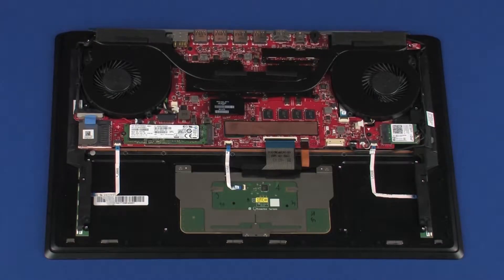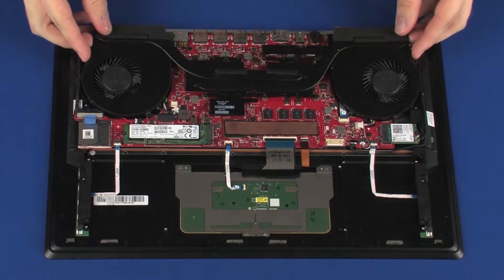Note: due to the adhesive quality of the thermal grease and thermal pads located between the heat sink assembly and processor components, it may be necessary to move the heat sink assembly from side to side to detach it from the system board. Remove the heat sink assembly from the system board.